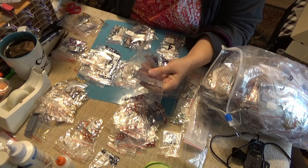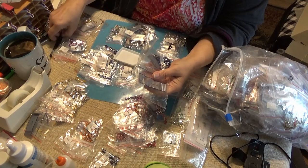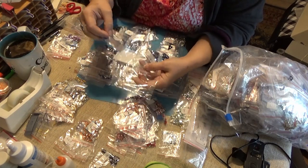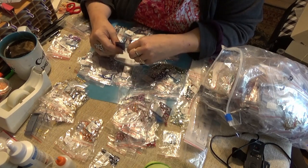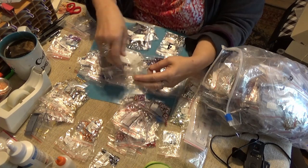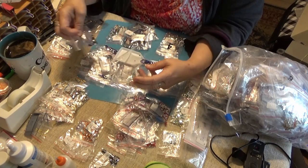Why don't I take a moment and put them together in the baggie? Let's trash the outer bag — that's the baggie.